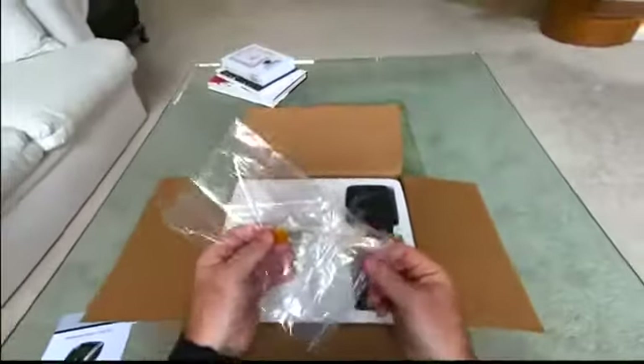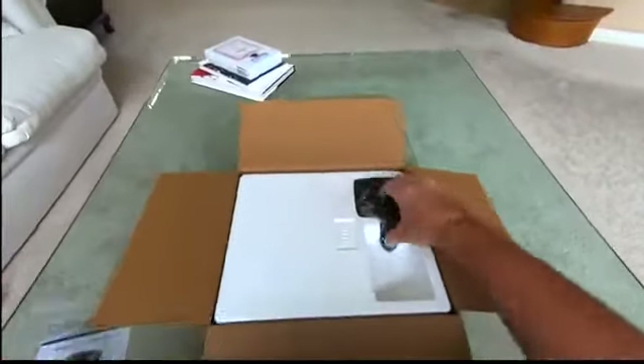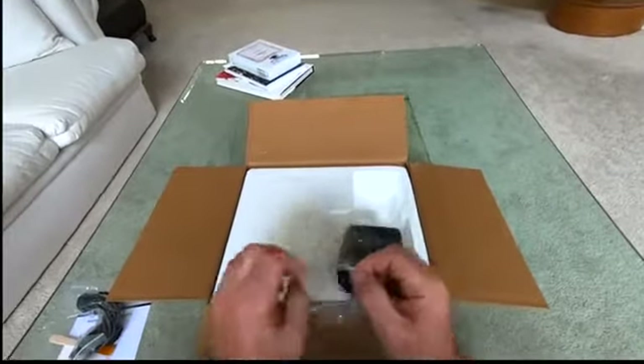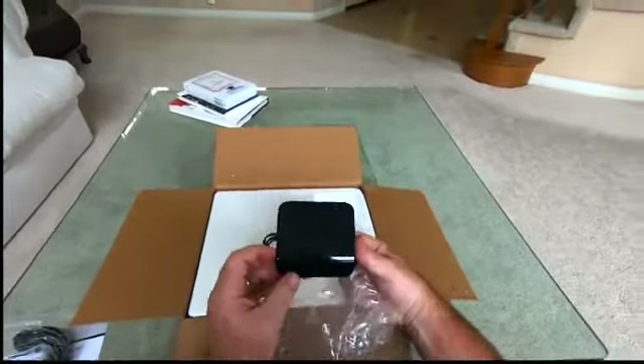Instructions are in English, so that's good. Comes with a cleaning brush, power cord, and then a secondary screen for bill count display. Very nice — check that out.